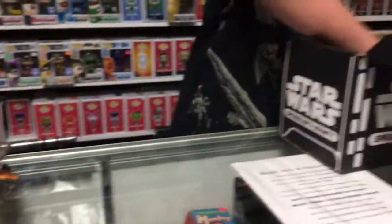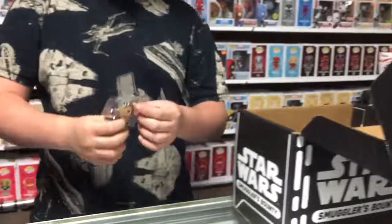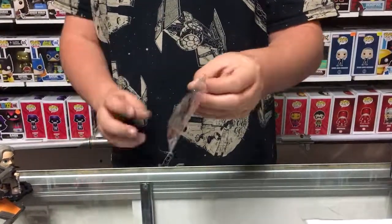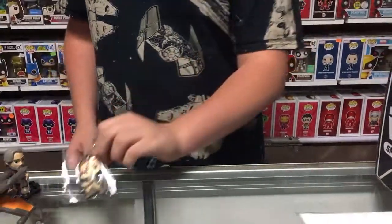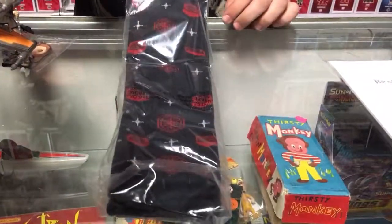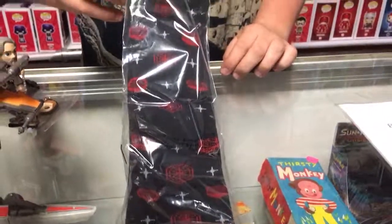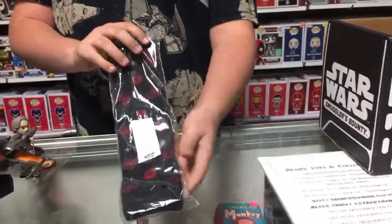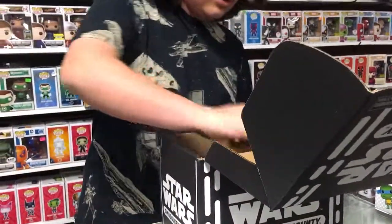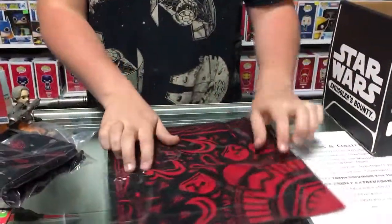And then the box also comes with a little keychain of Rey — pretty cool if you like Star Wars and the new movie. As well as some Star Wars socks and a little Star Wars bandana, first order bandana.